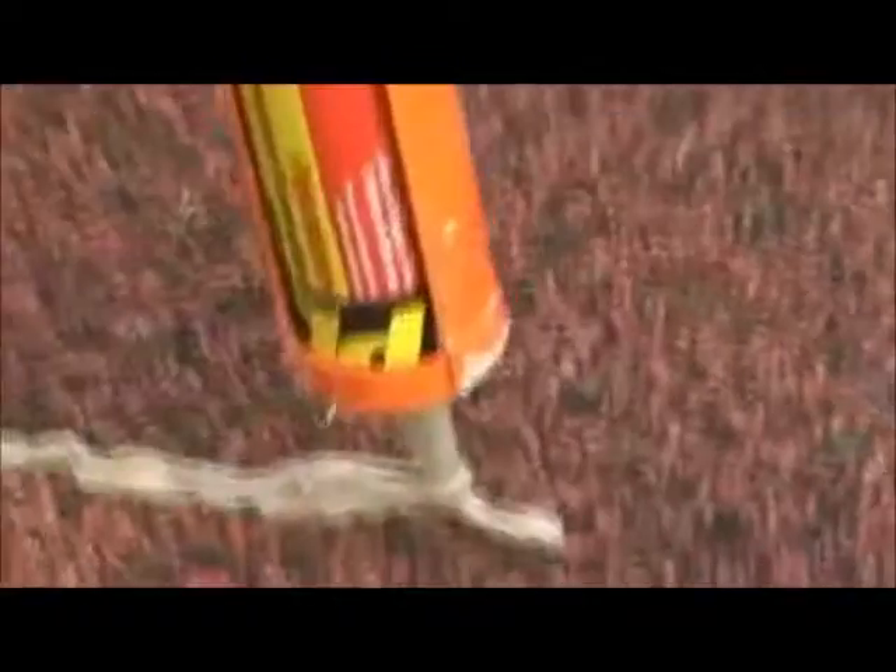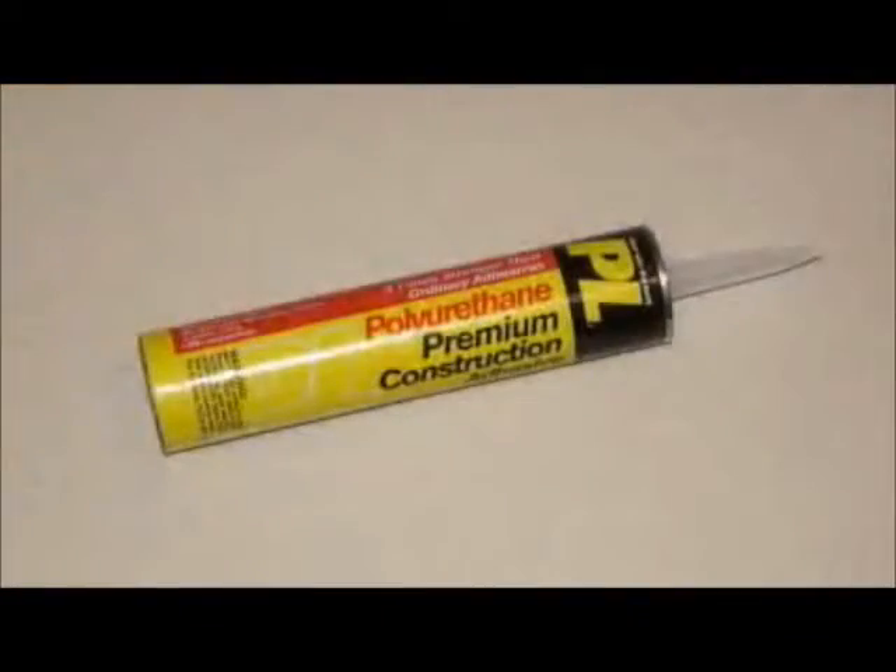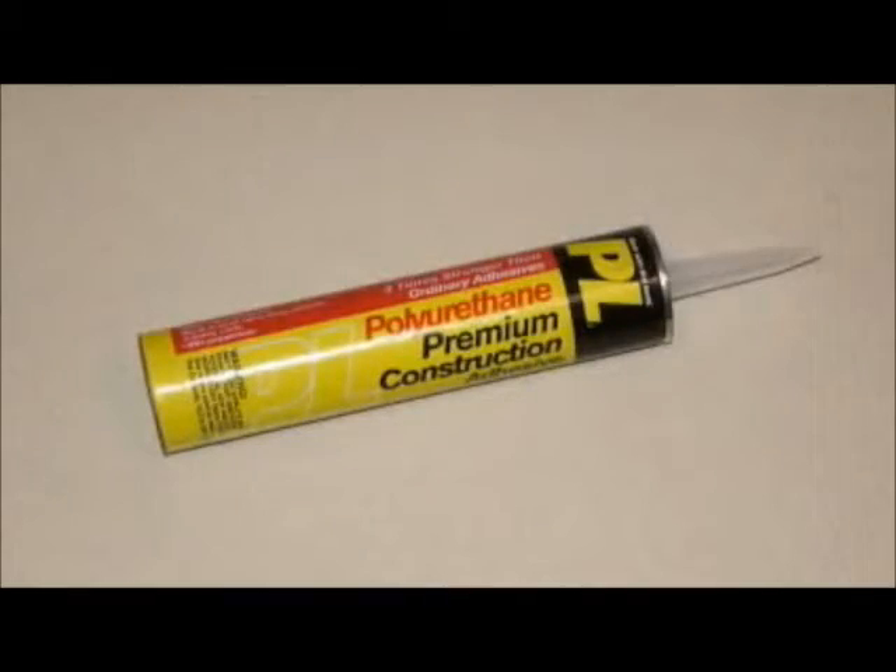Fine cracks that are roughly an eighth of an inch or less can be repaired with PL Premium Construction Adhesive. Use only the premium grade adhesive, not the standard or heavy duty. You should be able to find PL Premium at Home Depot or online.